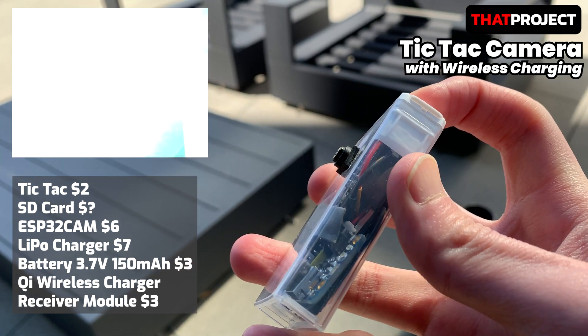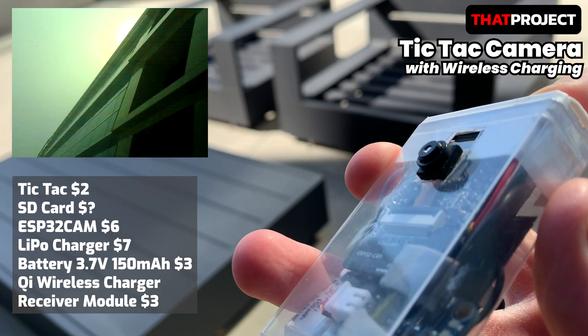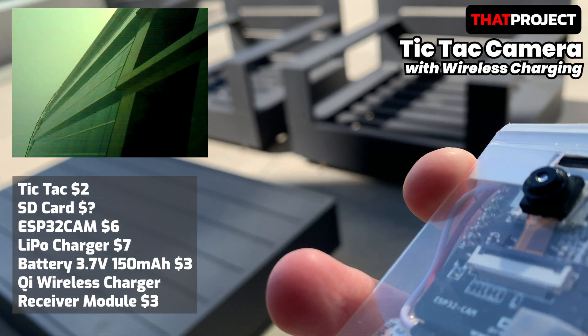Hello, welcome to my project. This is Eric. Today I want to share a kind of cute project. I made a Tic Tac camera that can be easily taken out and used at any time using a Tic Tac case.